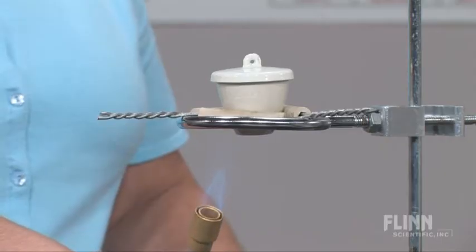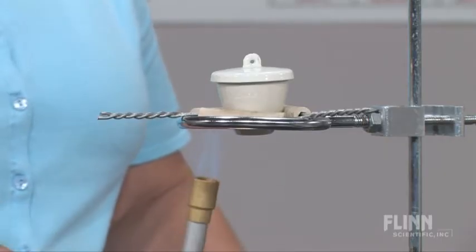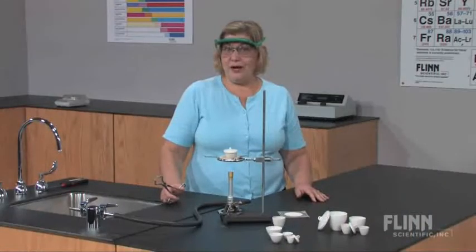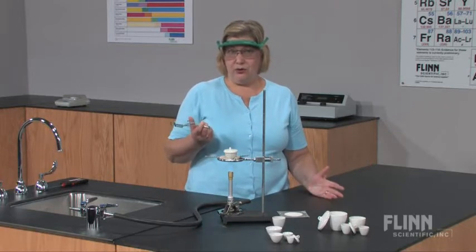Slowly brush the bottom of the crucible with a flame for three minutes before placing the crucible in the hottest part of the flame. Avoid touching, handling, or removing the crucible cover with cold tongs.